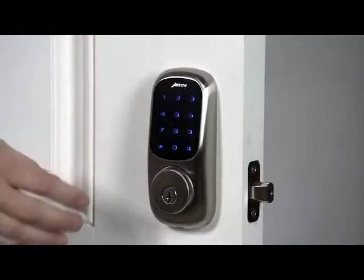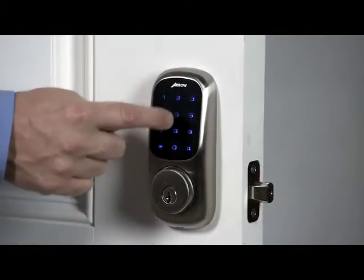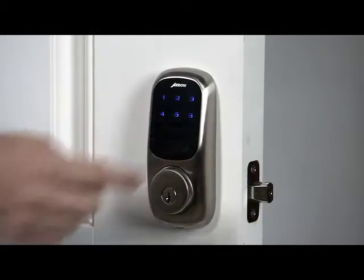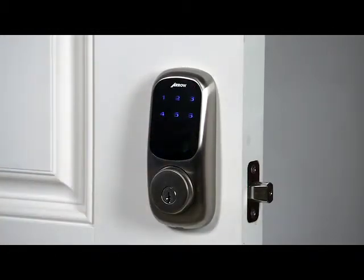Touch the screen with the back of your hand or palm to activate. Enter the master PIN code followed by the pound key. Menu mode — enter number, then press the pound key to continue.